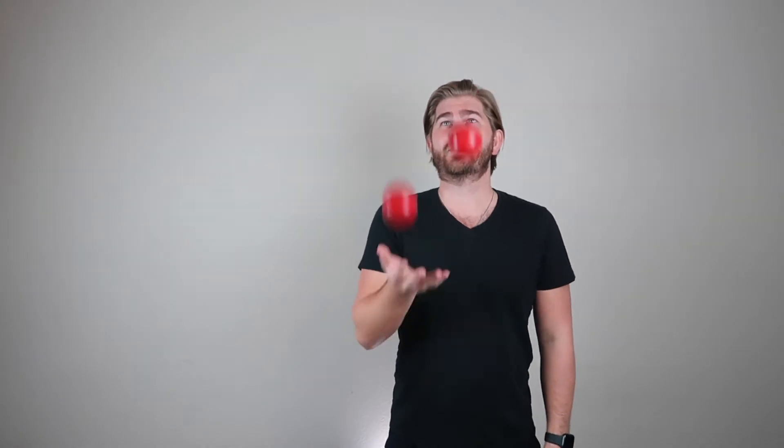So to practice the columns, what you want to do is make sure you're comfortable with two balls in one hand. And instead of having them go in a circular pattern, they're going to go up and down in columns — just like the big pillars on old houses and stuff.